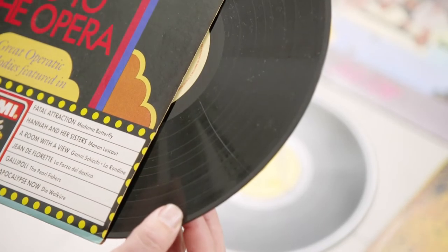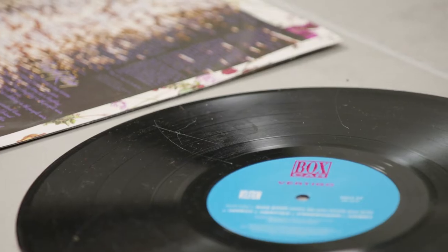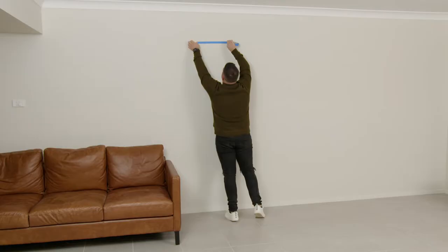Also, if you're using the records from your own prize collection, I recommend using the older scratch records so you don't damage any of your must-have forever records. When I'm happy with the look, I just measure the overall size of the layout and then transfer that onto the wall.